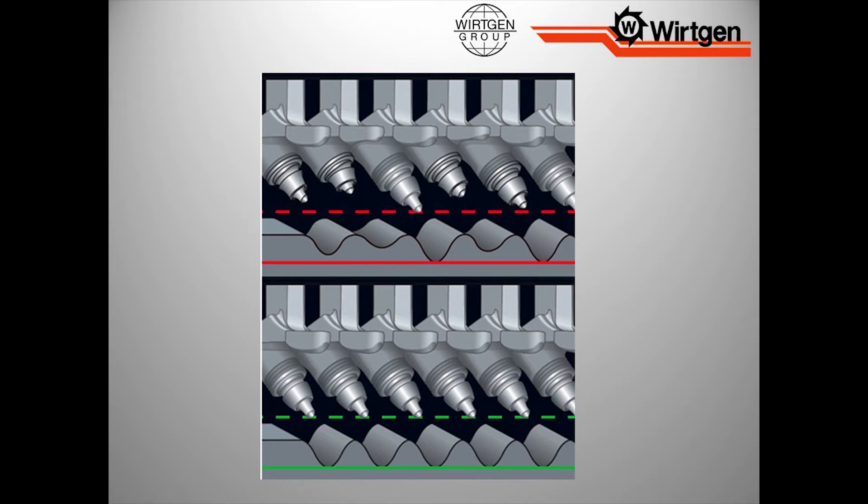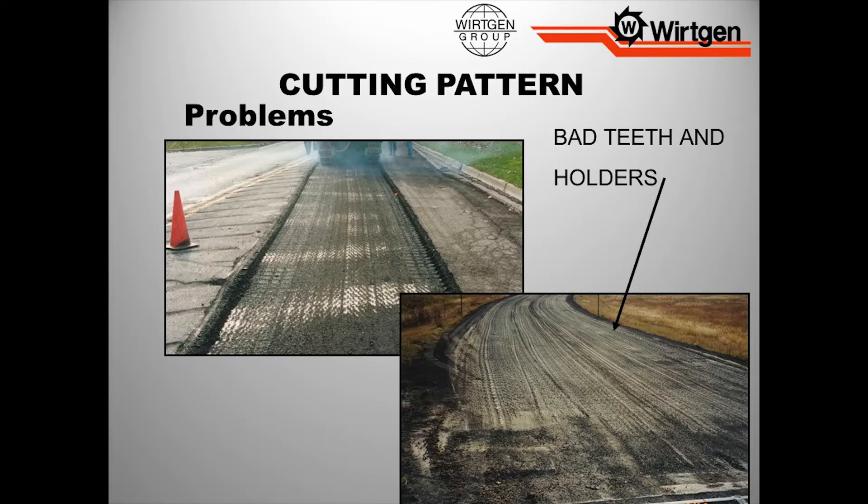When we talk about tooth wear and holder wear, if you look at our pattern, we're not consistent. We're not going to have the quality that the paving crew needs to pave something good on. If you look at the bottom where it's uniform, that's what we're looking for. Bad holders and teeth — the pattern is just really sketchy. And we've all been on roads that have patterns that look like this. It's becoming more of a bigger deal on a daily basis in a lot of states. They're putting more specifications on the milling side so we can achieve higher quality on the paving side.